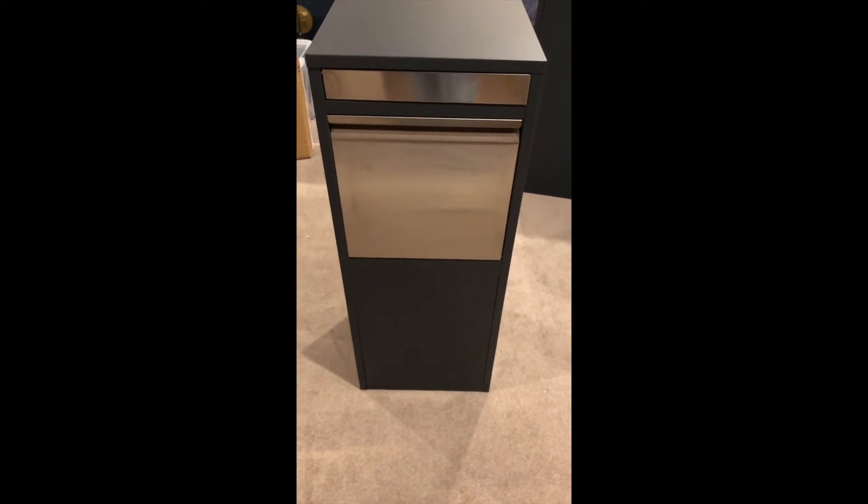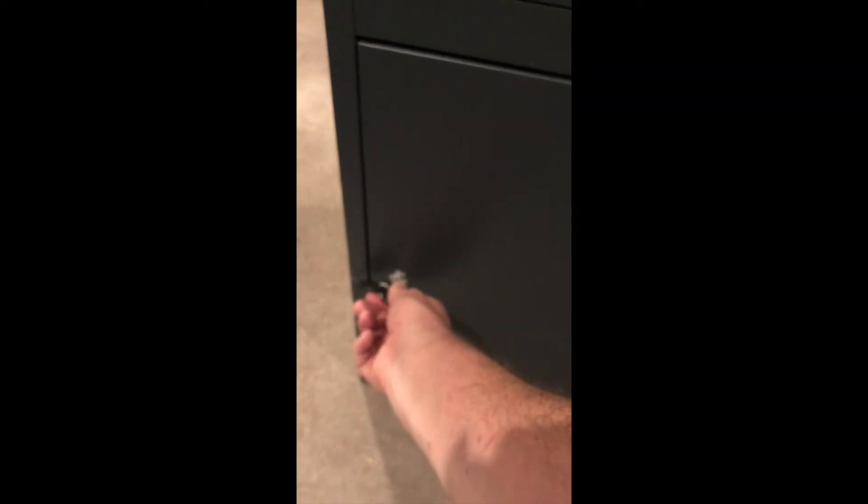You might use this in a situation where you're replacing your letterbox at the front gate and you want this to be your new parcel box and letterbox in one.